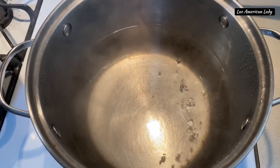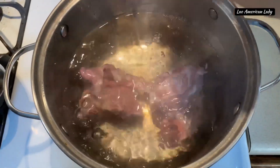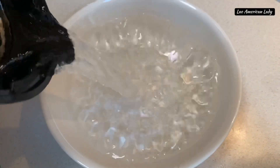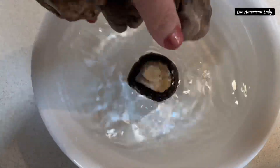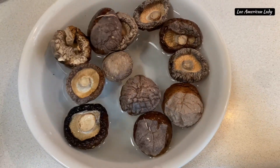In another pot, boil some water. Add pork bones or chicken bones and boil for 15 minutes. In another bowl, add hot water. Add 10 to 15 dry shiitake mushrooms and let them soak for at least half an hour.